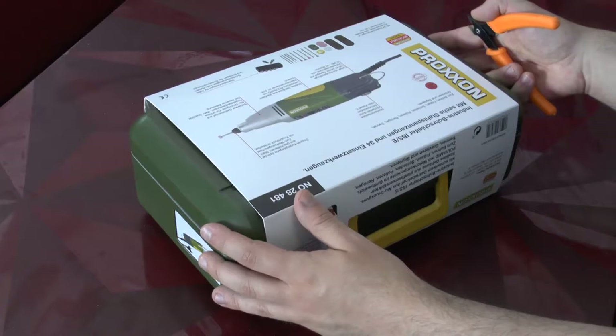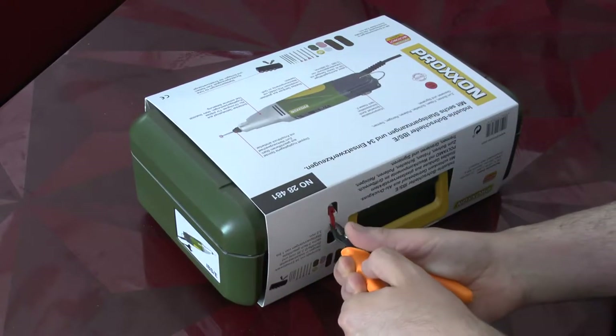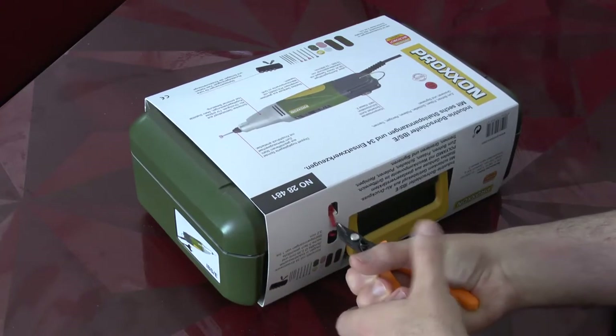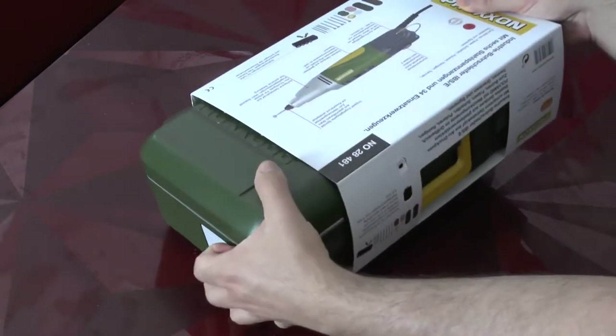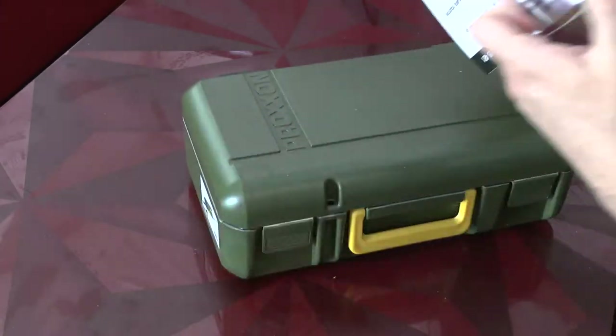As you see here, this is what I got delivered from my seller. One very interesting thing: there's a red cable tie which you must cut open, and only then you can remove this sleeve from the actual carrying case.